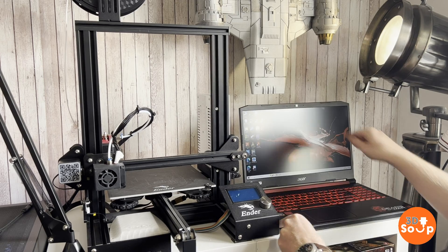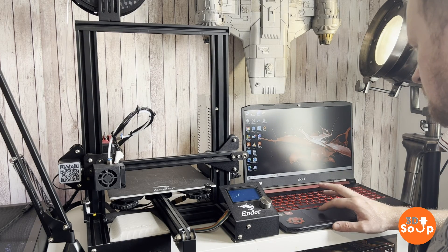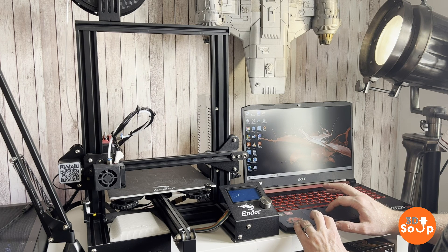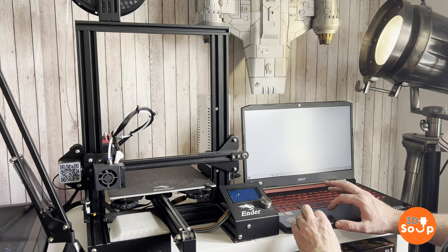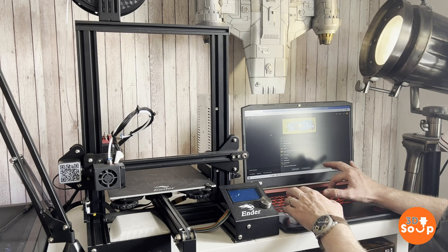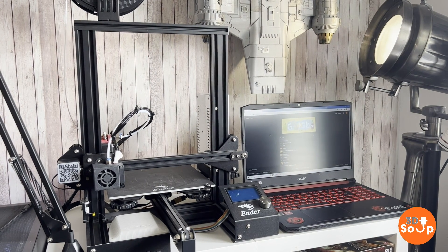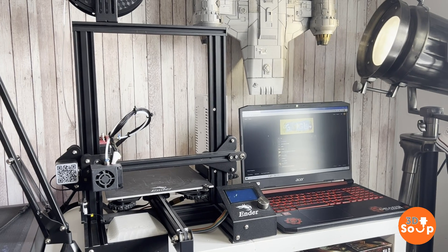The Ender 3 has two ways of inputting G-code: you can do it via SD card or you can use a wired connection to its USB. So I'm going to download Cura on this laptop and then get it to run my printer straight over the USB connection, and not have to worry about running between the two putting in and taking out SD cards. SD card readers do eventually wear out and this one is probably seven or eight years old. So maybe using it as a permanent wire connection is a much better idea.